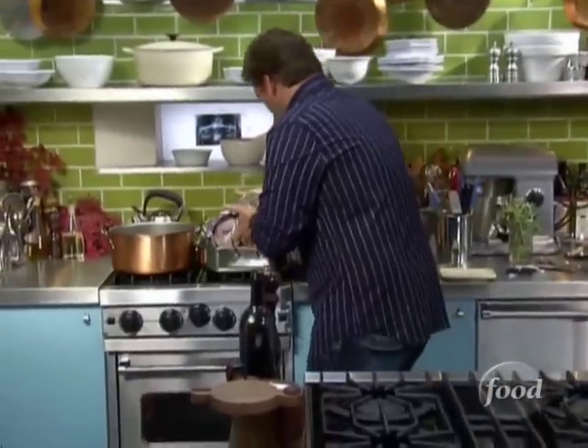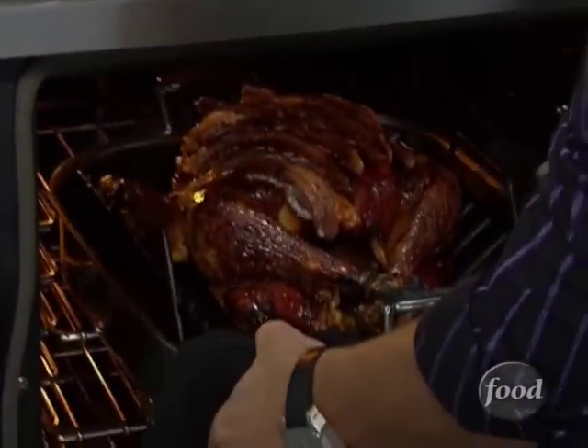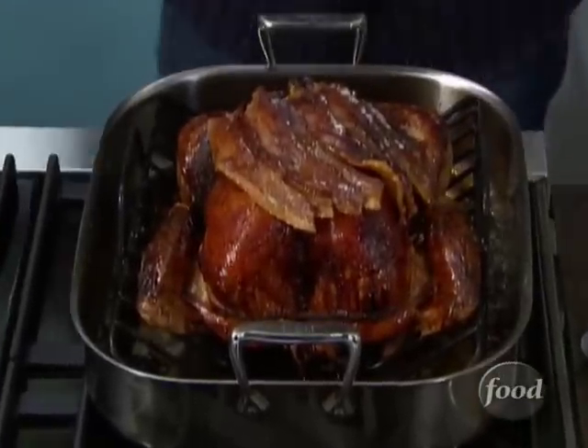I've got one in the oven — it's been cooking away. Take a look at this guy. Absolutely beautiful. How handsome is that? You are going to look like a superhero if you bring this out to the table. Everyone's going to absolutely love it.